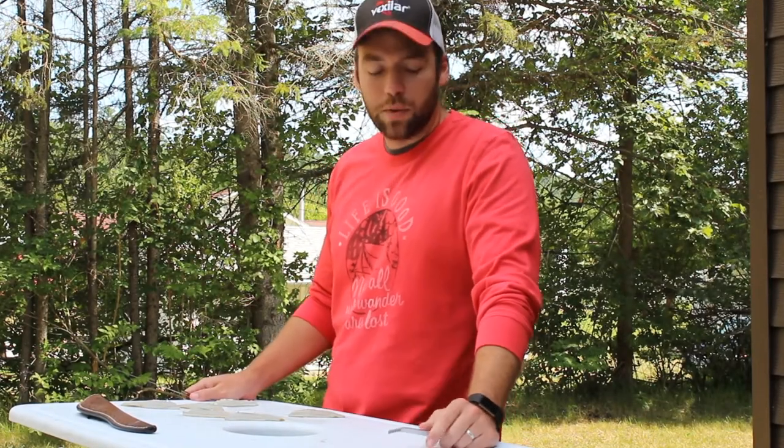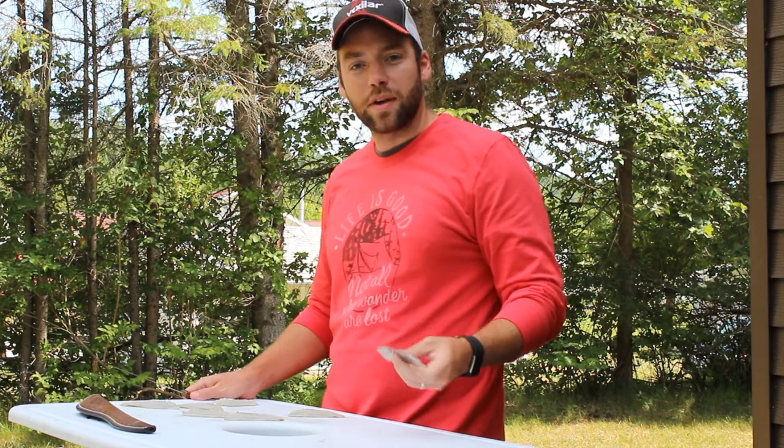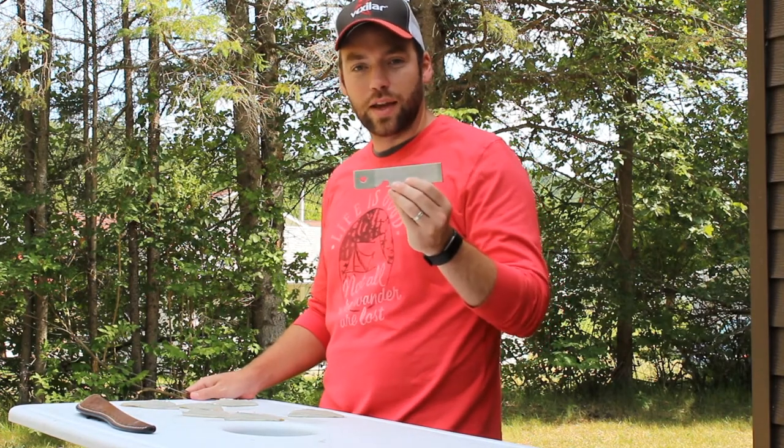Hi folks, Mike here with You Betcha Outdoors. We're going to share with you a tool that we've found that makes filleting a lot easier, and that is the fillet claw.